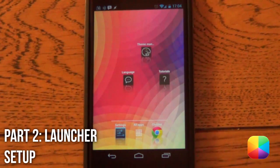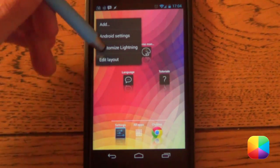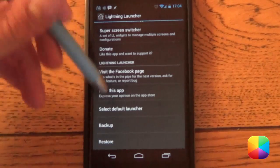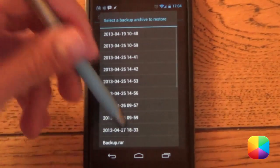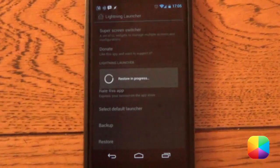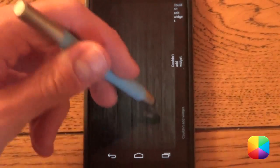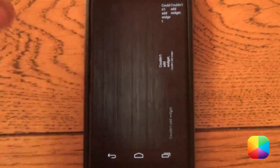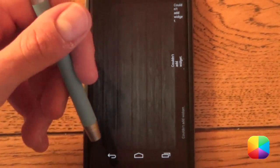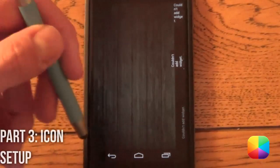For Lightning Launcher, a very easy simple setup — hold down on the home screen, select customize lightning, scroll all the way down to restore, and select that ll_settings file. Once that is done, select back. This backup should set up your wallpaper as well as the side widgets and all the other settings for you. All you have to do now is add an icon at the bottom and customize the status bar.